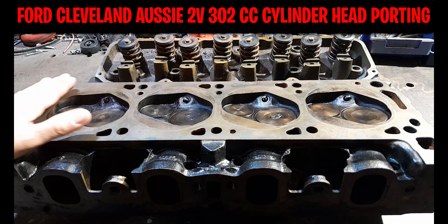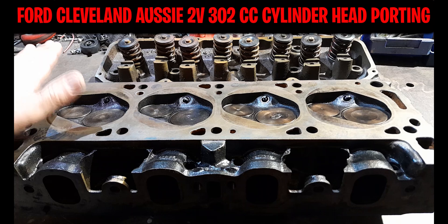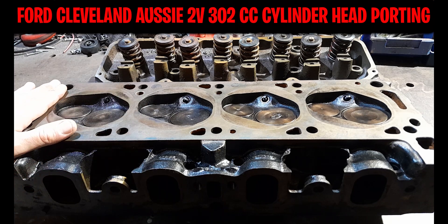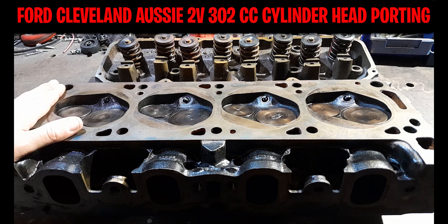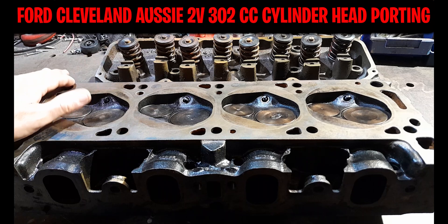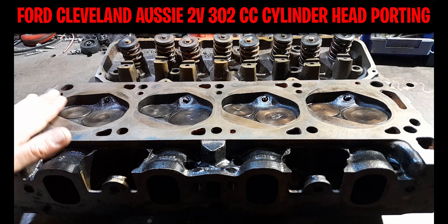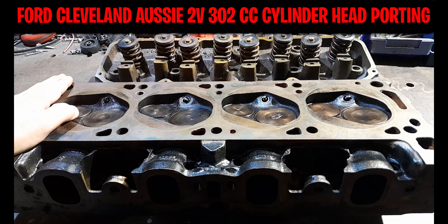Despite going in fairly green, I saw some pretty big improvements in performance. With my engine combination you are really at your limits with a 2V cylinder head — even with the new aluminium CHI or AFD Trick Flow heads, which have pretty good flow straight out of the box. But they're still really at their limits with a larger displacement motor like a 393. I could have dropped money on a set of alloys and I did think about this for a long time. These only cost me $300 and they're low kilometre heads — the previous owner went with a set of AFD 2V cylinder heads.